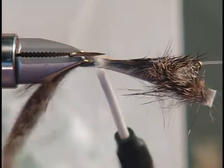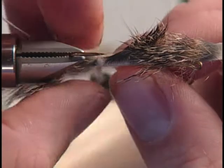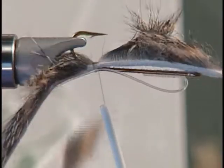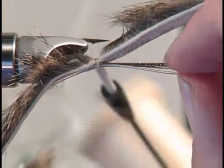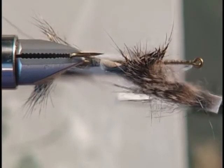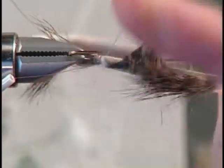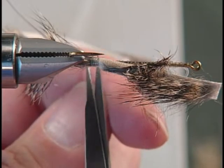Then we'll take and tie down the hide, and then we're going to form our loop, just like before. Make it as big as you want to, and we'll tie that down — we want to make sure that it's just right on the underside at both ends so it's not all cockeyed. Then we'll whip finish it off right there. Take a few more — that ought to be good. Cinch that up, now that part is basically done.